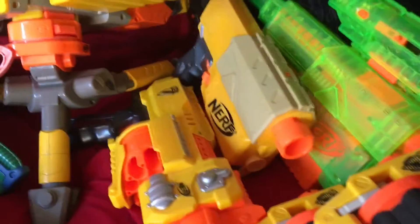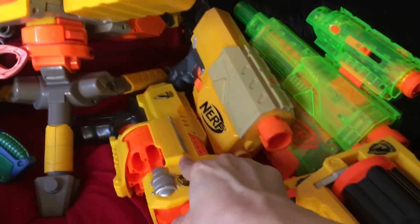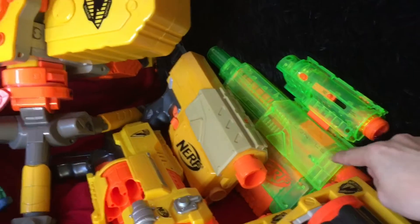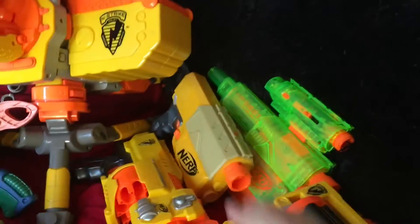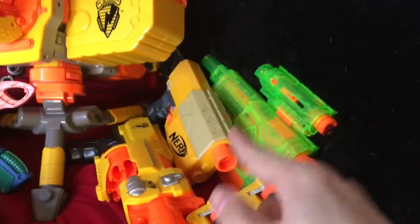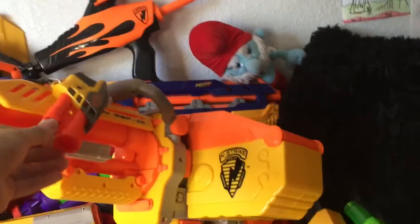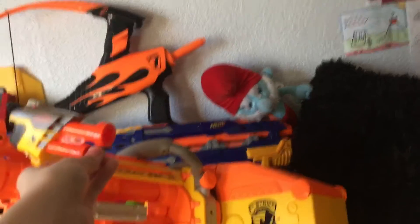Moving back, here is my mint-condition Barricade with almost no damage at all besides one little nick and some paint transfer. Over here we have my Sonic Recon CS-6 which has the little light, though I don't have the barrel so it's facing the wrong way. We also have a normal Recon which doesn't get displayed but I still like it a lot. Up here we have the Vulcan — with this little guy hanging off, possibly a McDonald's toy.